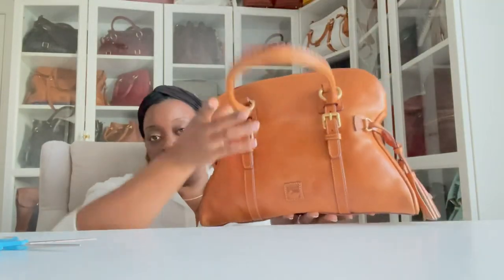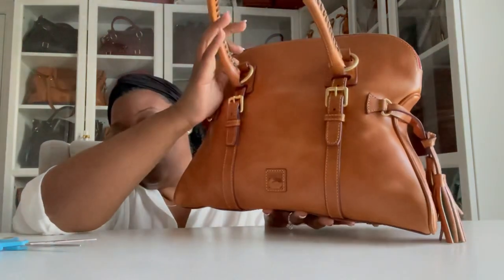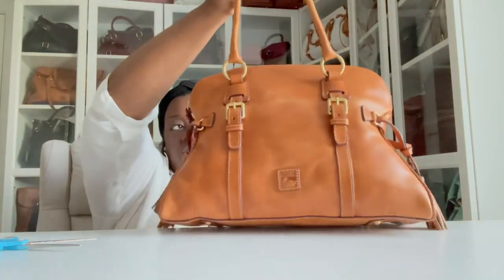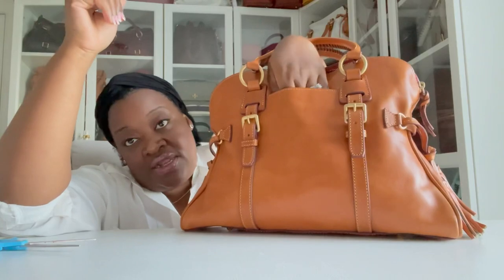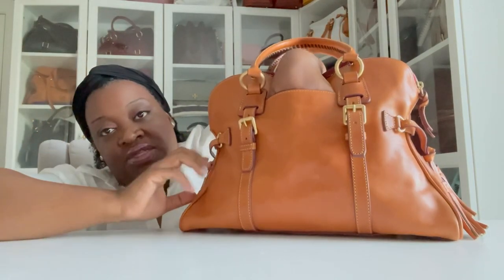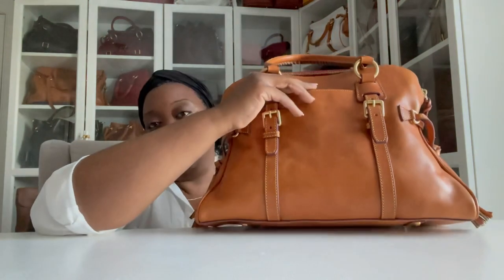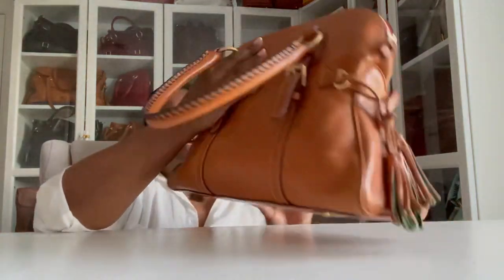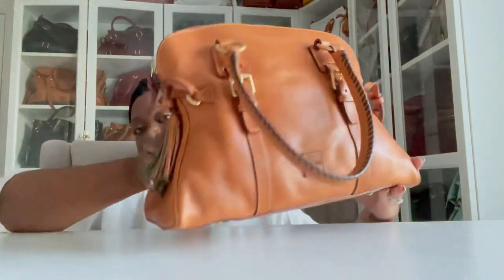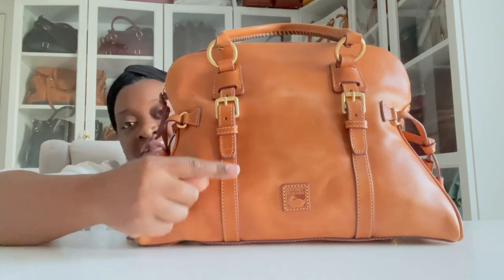She has two large top handles, both with whip-stitching detailing on the inside of the handle. The buckling detail is a beautiful brassy gold. On the side, there's a really nice pocket, pretty deep — a narrow phone could fit in there pretty well, a nice narrow side pocket. On the front it has the Dooney & Bourke logo.